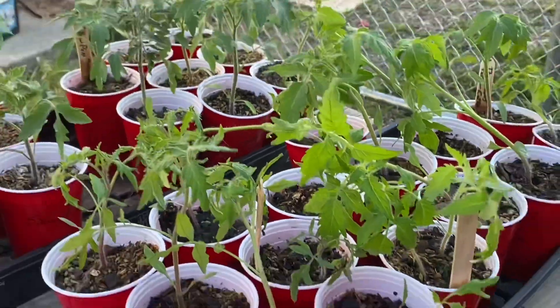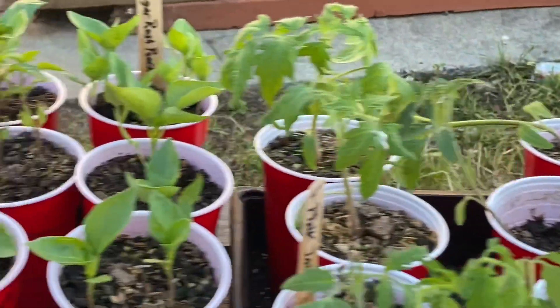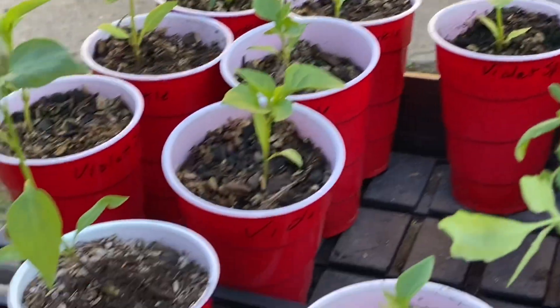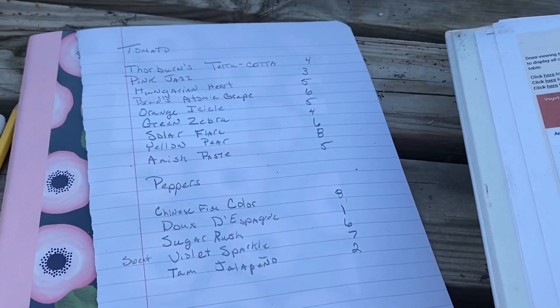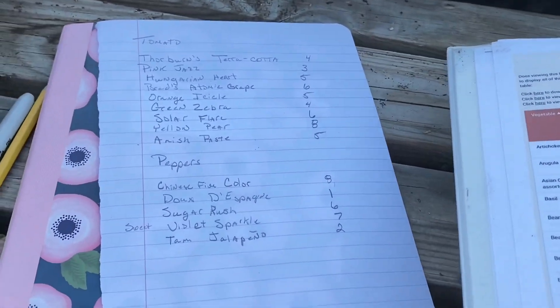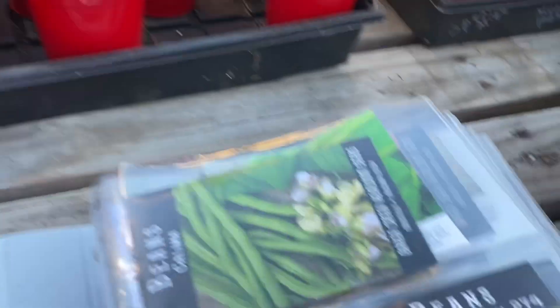I'm in zone 9B, so it's really warm here already, but we still get kind of chilly nights. Here are all my tomato plants — these are extras that didn't make it out to the garden. Some of these are chilis also. I've written down everything that I have extra so I can get rid of it, because I don't need all these seeds or all these starts here — they'll just die.